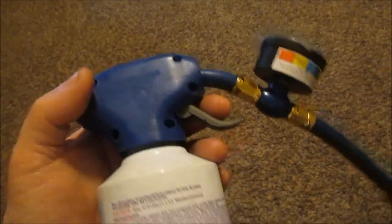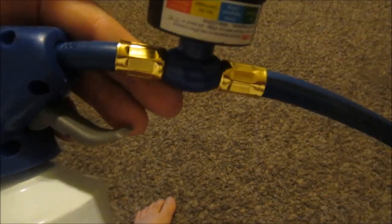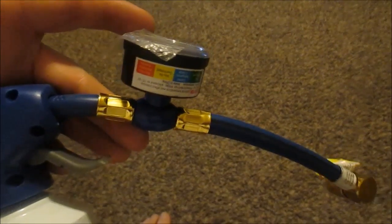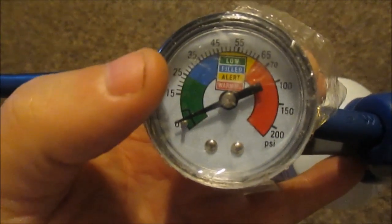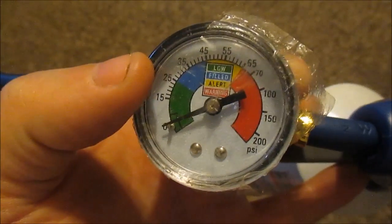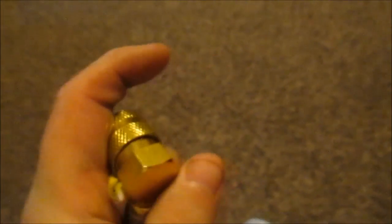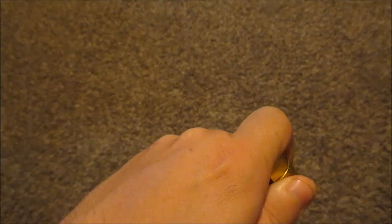I didn't really care for this particular setup — I wish this hose was a lot longer. It ended up being a really hard thing to work with because of where the fill port was. But let me show you in detail. This here is the gauge. When you're putting it on, it shows a low fill alert and warning zone — you want to try to fill it to the blue level. It's just like a quick-connect fitting — you pull that back, snap it on, let go, and it's on.